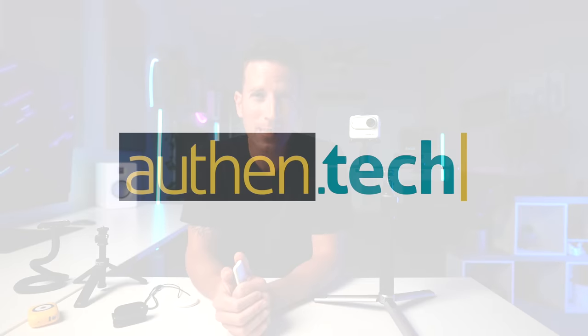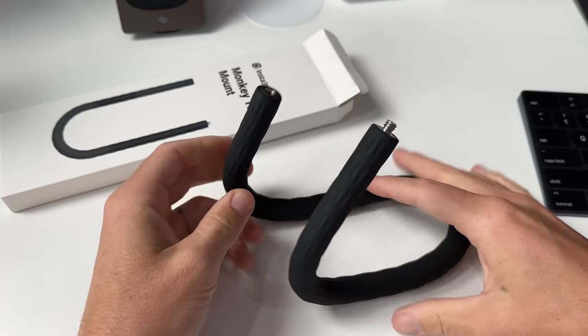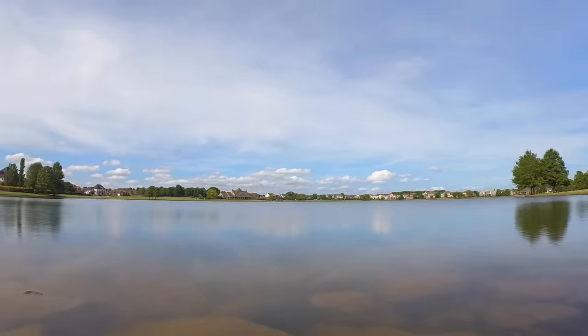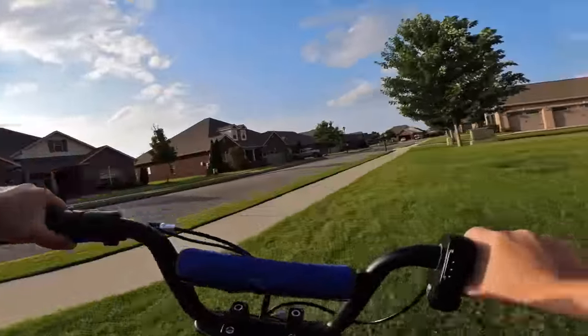I'm BenchMinkie from Authentic, and this video is not sponsored by Insta360. While they did provide me with this early sample unit, this is my authentic review. There's plenty of pros and cons to both sides. First, let me start with the pros — the things I like on the Go3. That uber small size is just super fun.